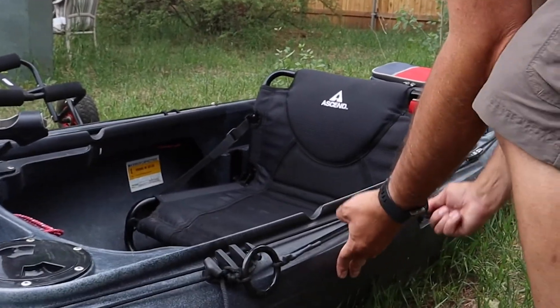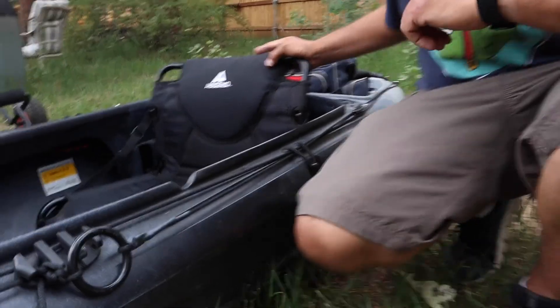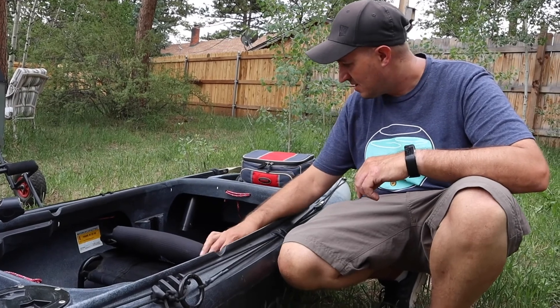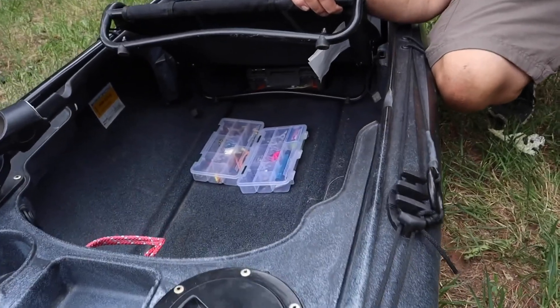It's got these little loops for holding your paddles on. One thing I like about this kayak is the seat — it's got a really comfy seat. It holds up and down, and I can store lures under it. I have a couple here just for the example.